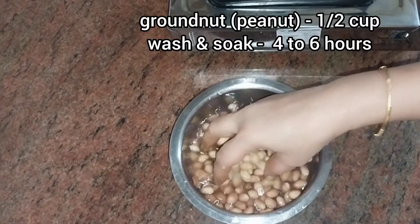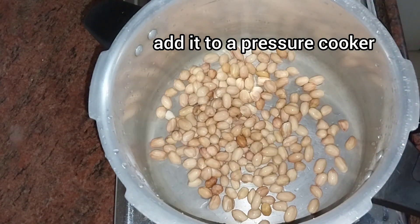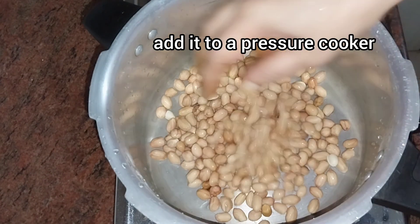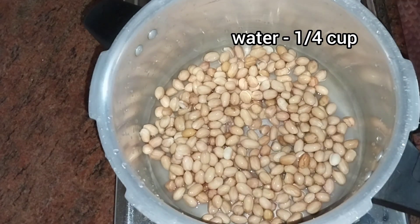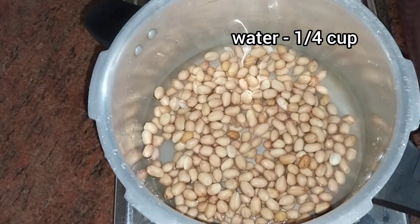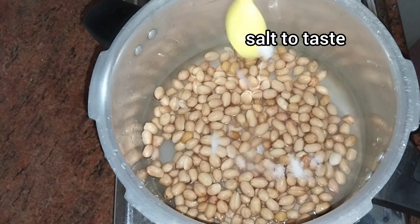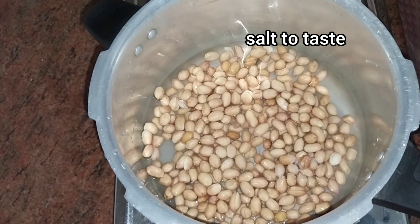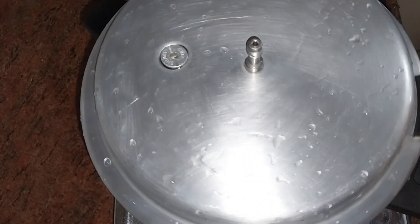We will soak the Chundal for 4-6 hours. We will put the Chundal in a bowl with water and let it cook for about 4 minutes.